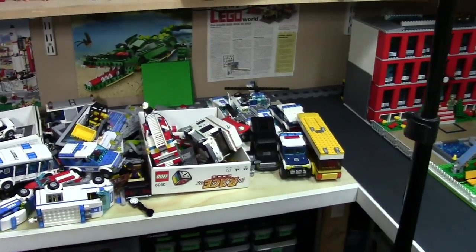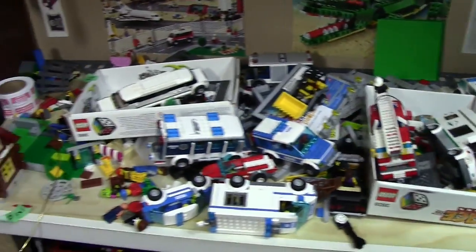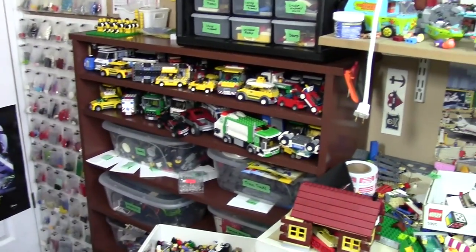Over here is like the disaster area of my Lego room. There are no cars or vehicles in the City update, so that's why a lot of them are here and a lot of them are right here.